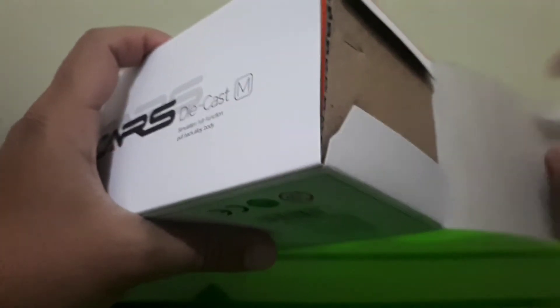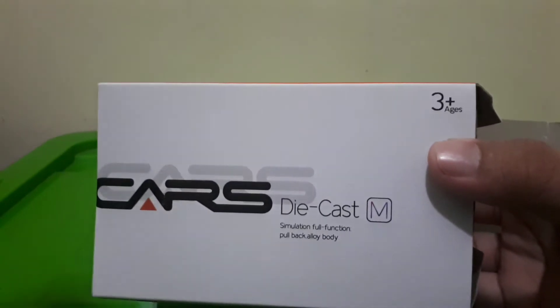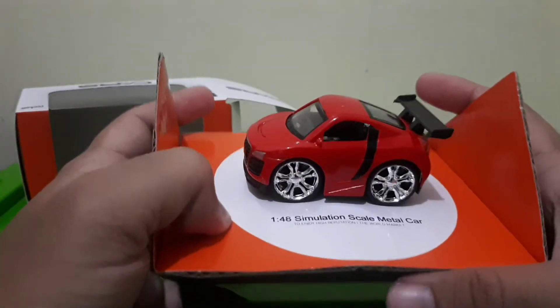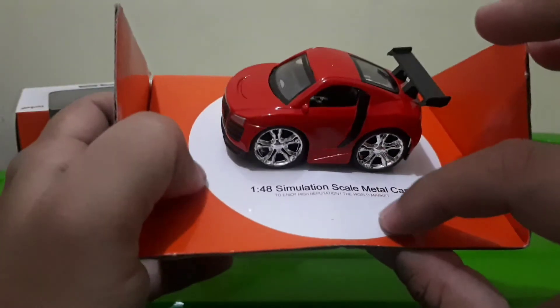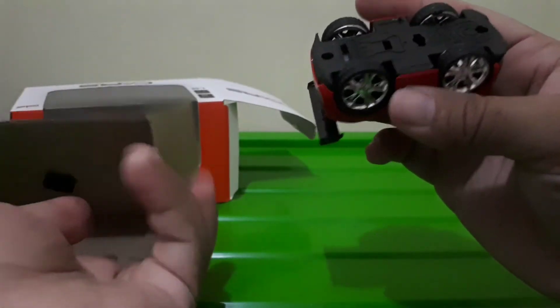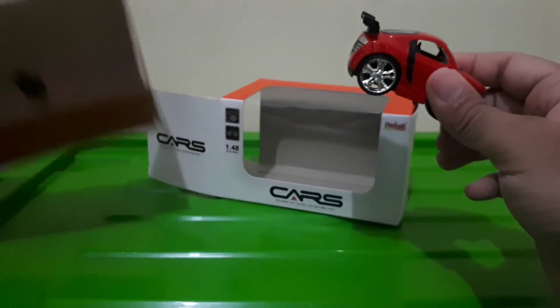Kita buka! Mantep nih box, mantep sekali. Oh ini 3+ ya, berarti usianya di atas 3 tahun. Kardusnya juga tebal, termasuk cukup tebal. 1:48 simulation scale metal. Mobil bantet — ada logo di bawahnya, kayak ada detail dari plastik. Oh, hanya cukup dibelokan saja, dia bisa. Ini dia mainan kita dari Cars.